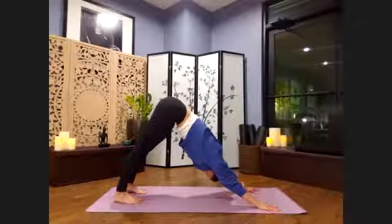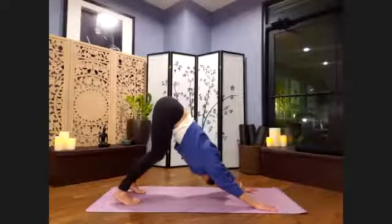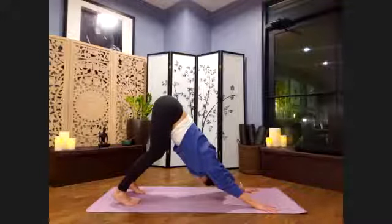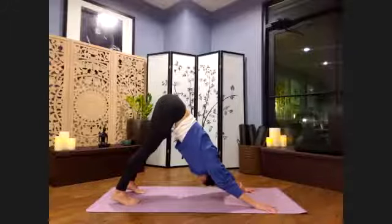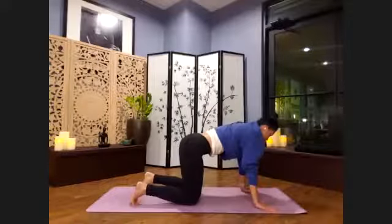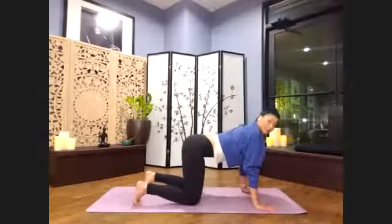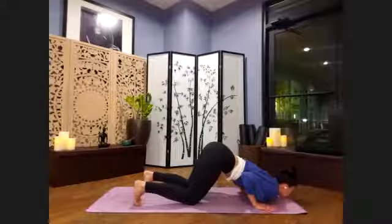Deep, slow breaths. Inhale, lengthening, plugging in. Remember, we can bend those knees as much as we need to. The hips are high away from shoulders. Inhaling, lengthening, externally rotating those shoulders as well. Exhale, let's go ahead and lower the knees. Inner thighs lift up and back, and we inhale, look up between brows. As we exhale, squeezing the triceps into the ribs — squeeze and hug. Hold it here in your Ashtanga Asana. Knees, chin and chest are towards the ground. Hips are high. Squeeze those triceps — one more breath, try to hold the body up.